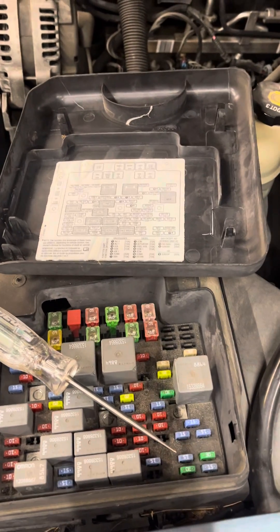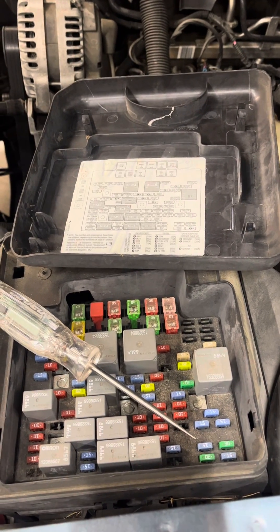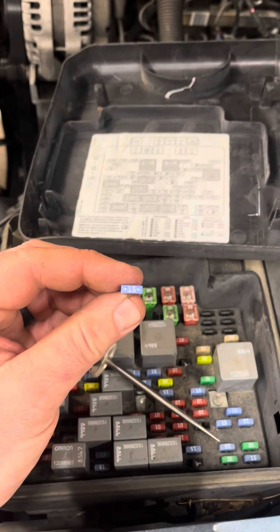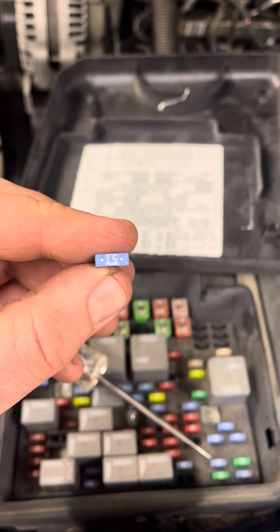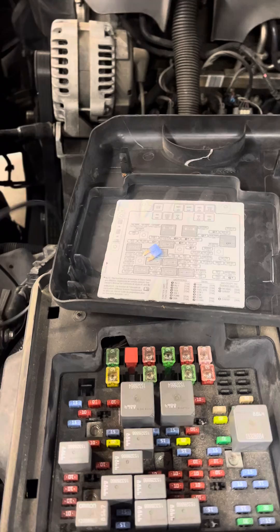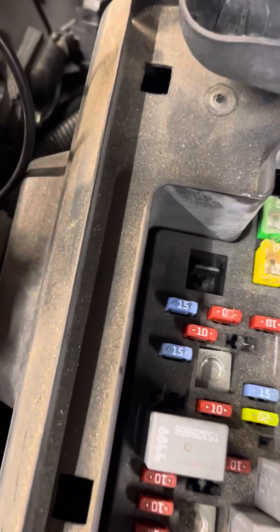Today I'll show you how to check your fuses while they're still in the vehicle. This is the fastest, best way to check a fuse without removing them. On the top of a fuse, you'll see little pins on either side of the amperage number. You're going to want to touch your test light to either one of those. I have my test light connected to a ground.